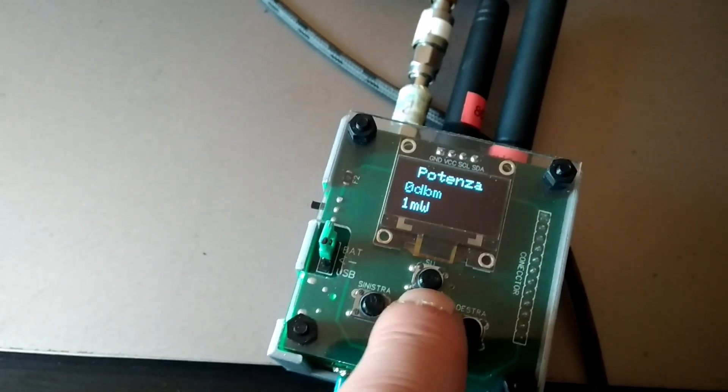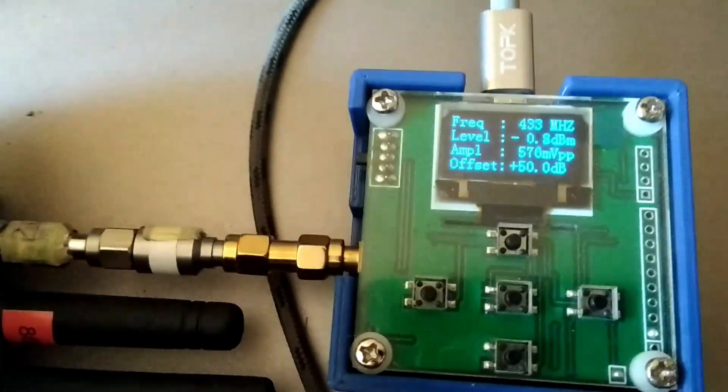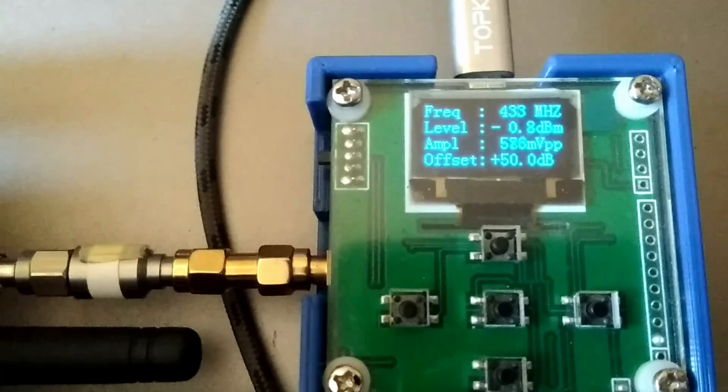For the Arduino and transceivers board I use 2 layers. The first layer is used for signal, power, and ground, and the second layer is used for signal and ground.